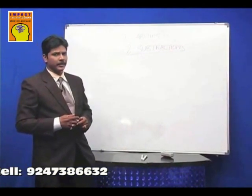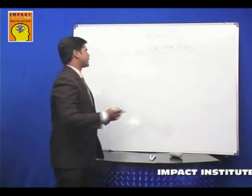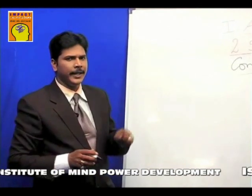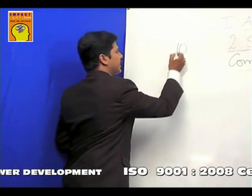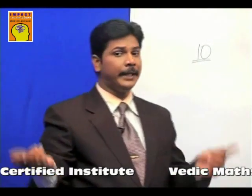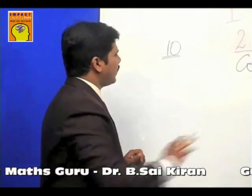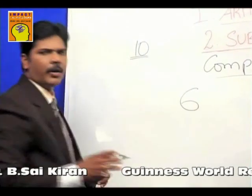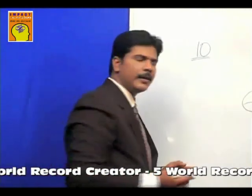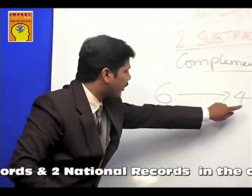Before I teach you the Vedic system of subtractions, you need to get acquainted with some secret techniques. The first one is called the Nikhilam — in English we call it complements. The ancient Indians developed all Vedic mathematics with base 10, which they called in Sanskrit Dashaamshaha. Now what are complements? Assume there is a number like 6 — if I give you 6 chocolates and ask how many more you must add to make it 10, the answer is 4. Because 6 plus 4 is 10. So 6's complement is 4, or vice versa 4's complement is 6. Similarly, 8's complement is 2 because 8 plus 2 is 10.